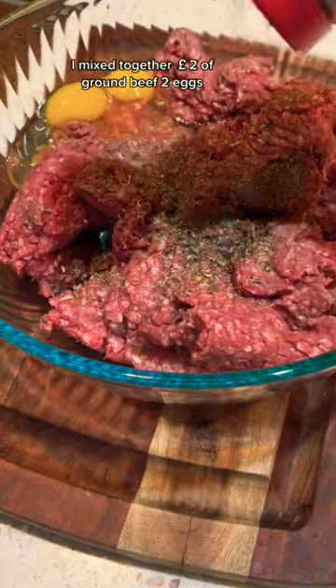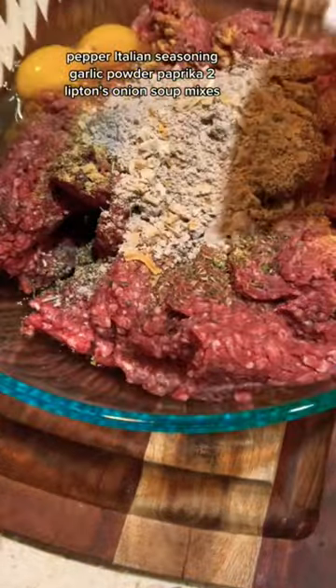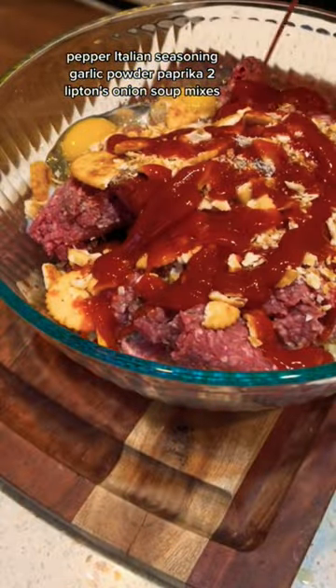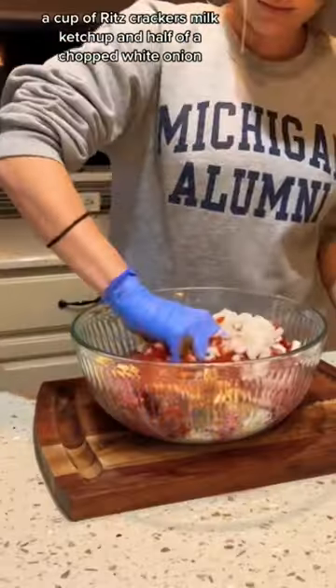I mixed together two pounds of ground beef, two eggs, pepper, Italian seasoning, garlic powder, paprika, two Lipton's onion soup mixes, a cup of Ritz crackers, milk, ketchup, and half of a chopped white onion.